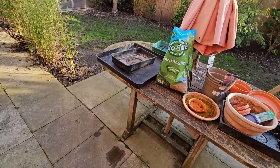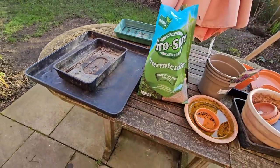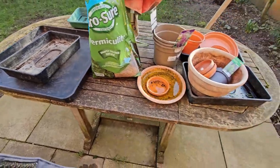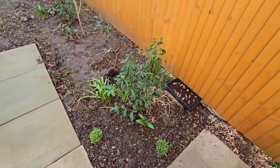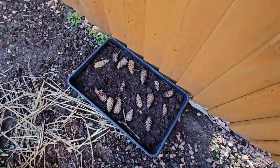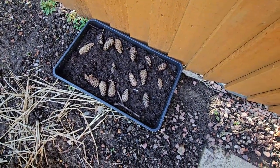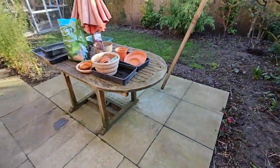Hi guys, another really quick video in my how-to-grow-pine-trees series, which is a total experiment. Here are some Scots pine cones I collected a few weeks ago, and I'm leaving them out in the garden just to see if we can grow trees using this method.